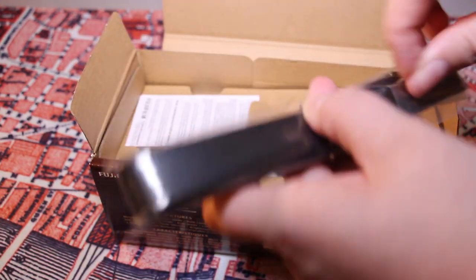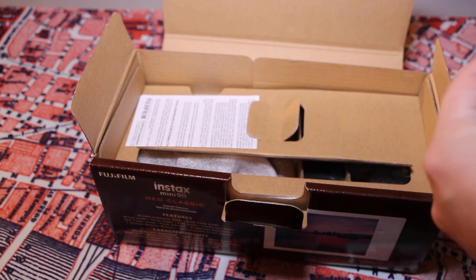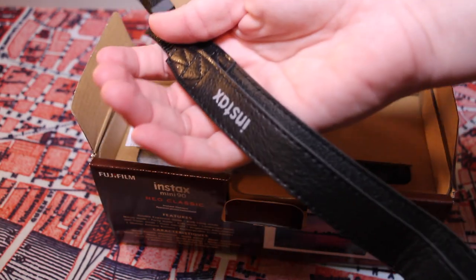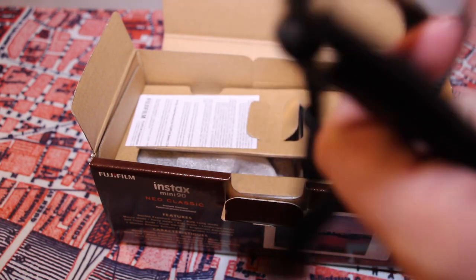There's a camera strap, which is in black — which is kind of weird because the camera is brown, but that's cool. It just says Instax on one side and Fujifilm on the other, and it's like a pleather material.